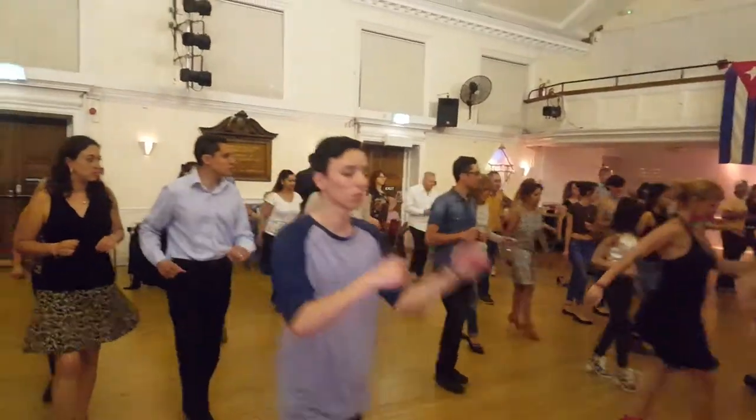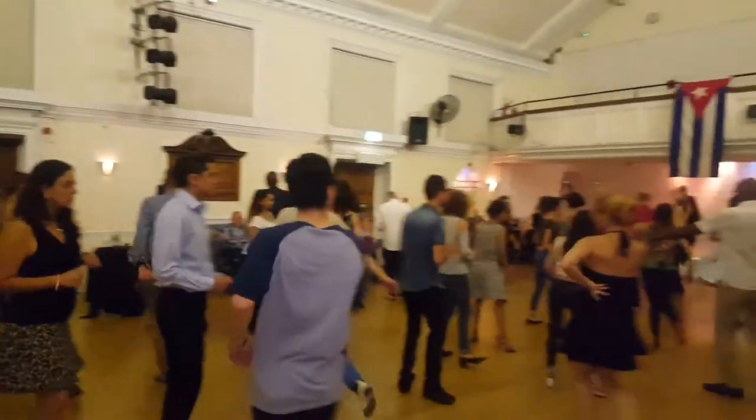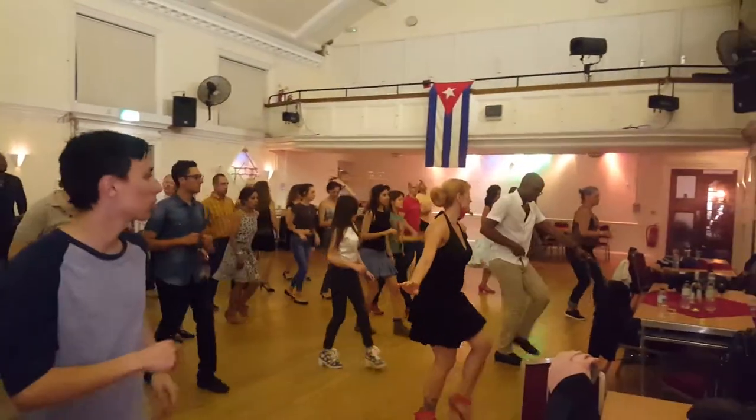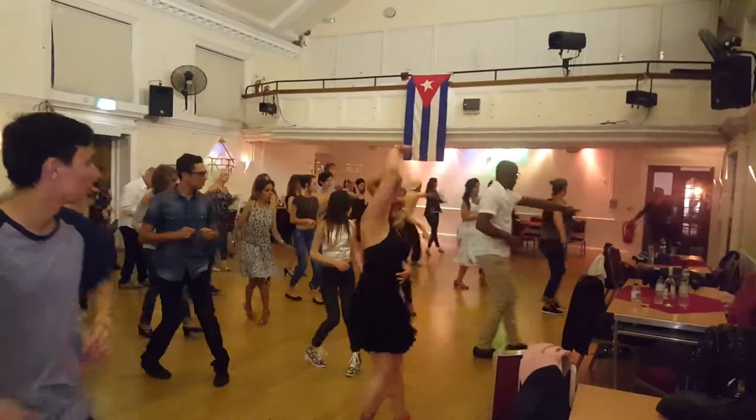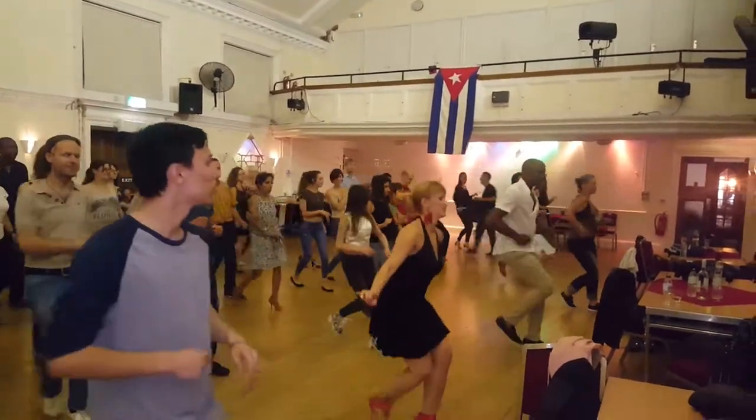And the clock. One, five, six, seven. And the clock, on your left. One, five, six, seven. Out.